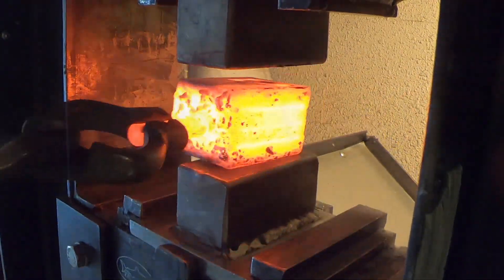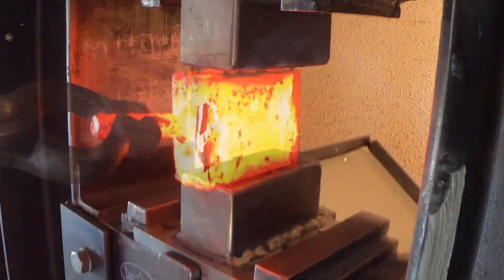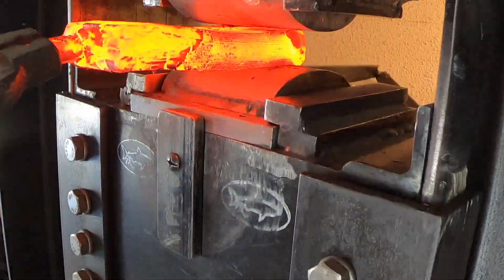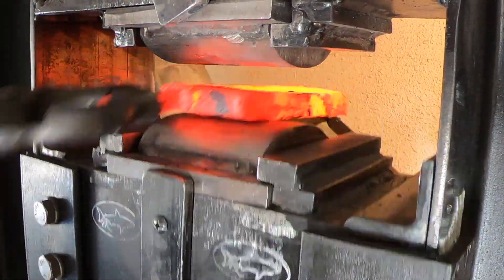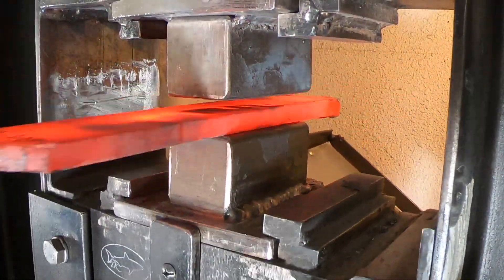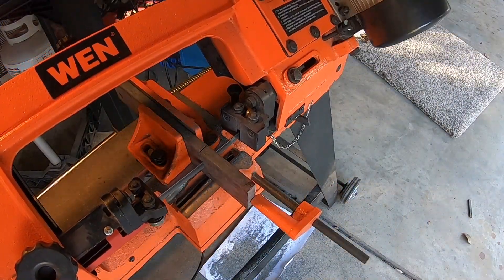We're going to do one more four-way restack after this to bring it to a total of 496 layers. The reason for such a high layer count — first, I want the raindrop to look really nice. Plus, there isn't going to be a really high bevel on this, so I'm not going to use a random pattern because there won't be a high bevel to expose that. So I really need the raindrop to look nice. This equal measure tool is perfect for this — you don't have to do any math when slicing up your billet. There's a link to where to get one in the description.